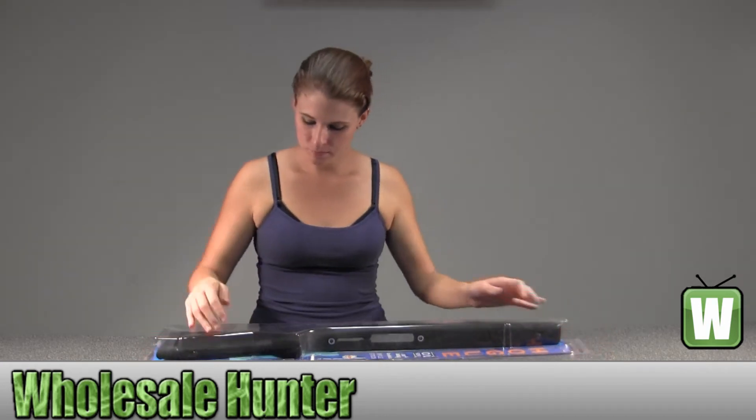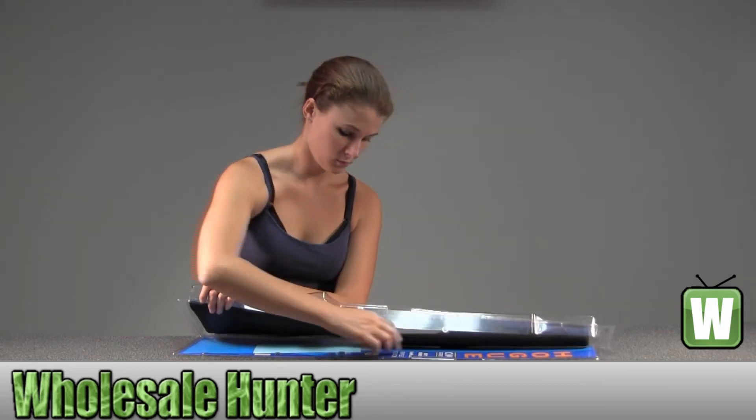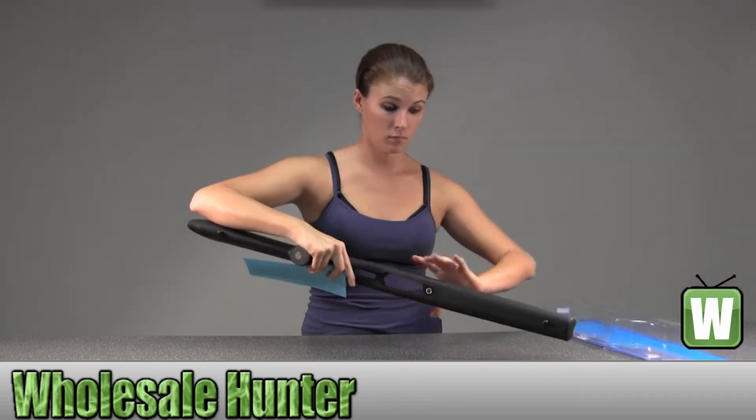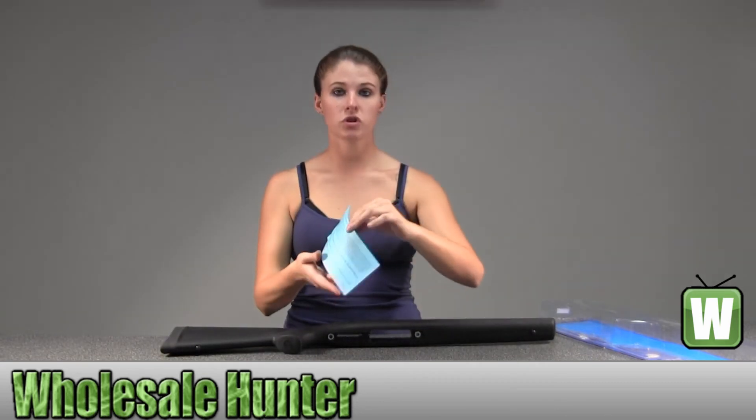I'm going to take it out of the package here with you so you can get a better look. This here will be special instructions for the product.